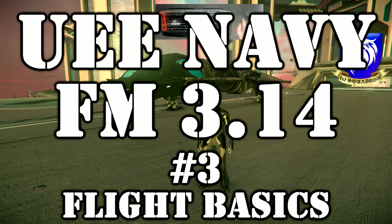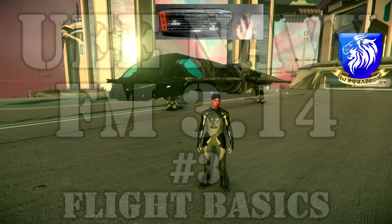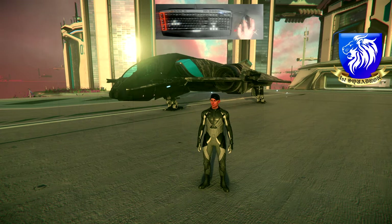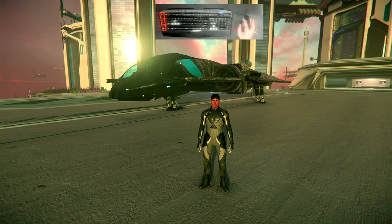My name is Lieutenant Commander. I will be your instructor for this block of instruction. This is the third class in the 1st Naval Aerospace Squadron's flight school boot camp, titled 'Six Degrees of Basic Flight.'